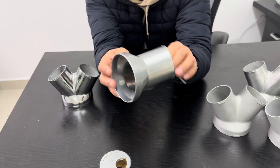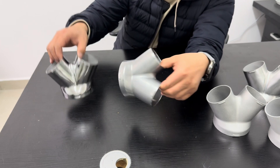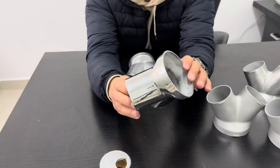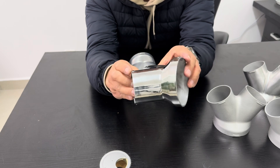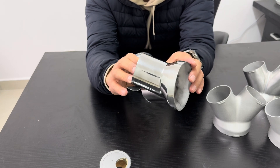If you need a very smooth surface, then we can do mirror polishing. It not only makes parts smoother, but also makes them very shiny — just like a mirror.